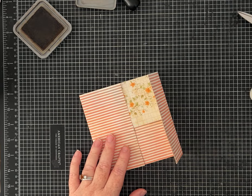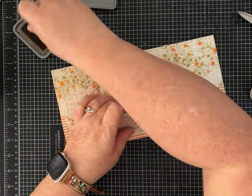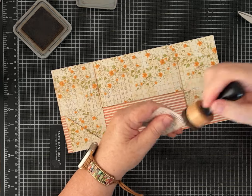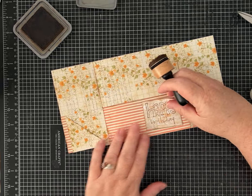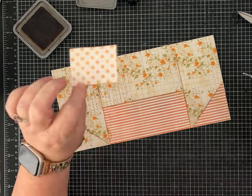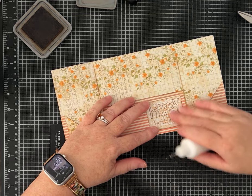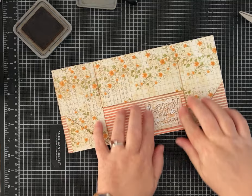Let's use one of my happy birthday sentiments. I stamped these — they're some old stamps I've had, I believe from Unity Stamp Company, maybe 15 to 20 years ago. I did that on polka-dotted paper on the back. You could write 'happy birthday,' print it out on a printer, or use your own stamps — yours will just look a little different.